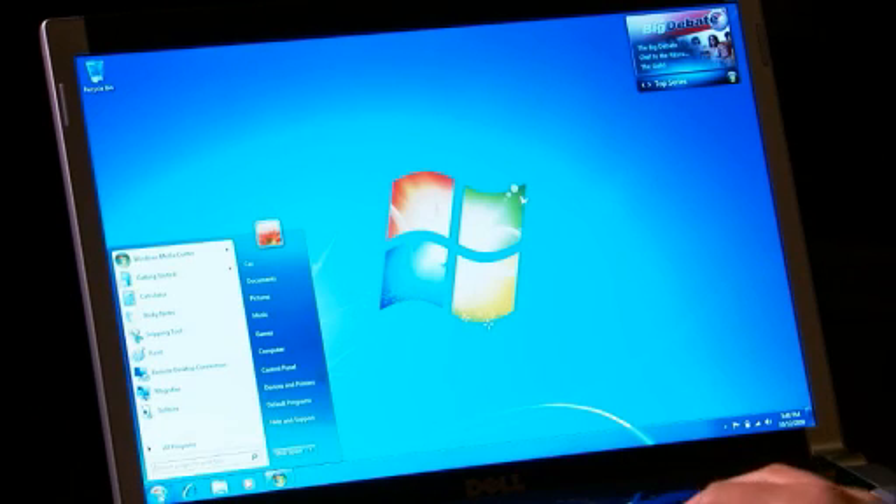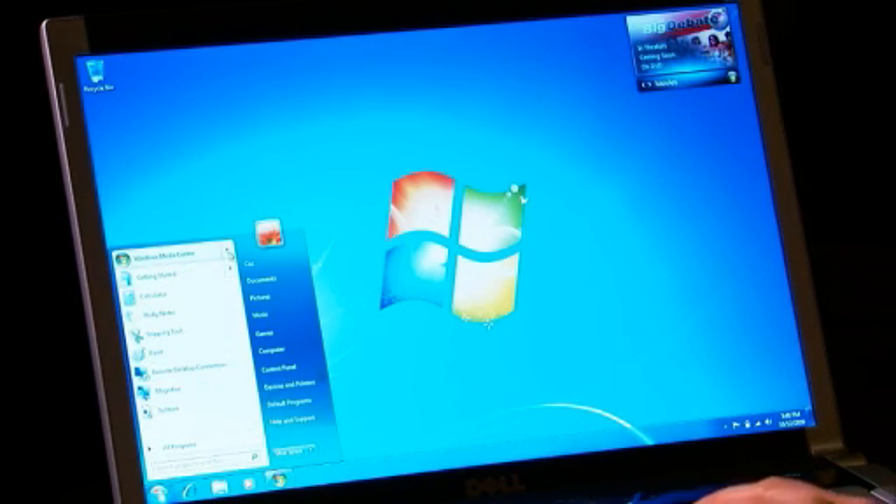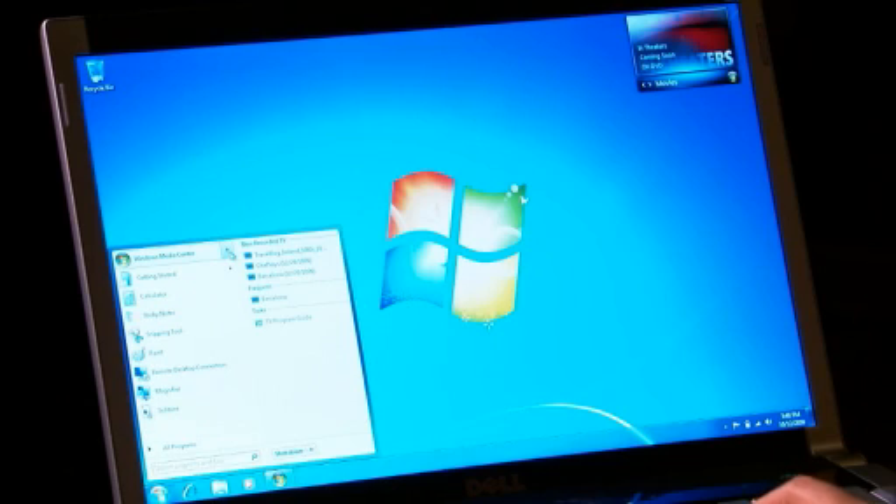Or I could use one of the Jump List features. This is a new feature in Windows 7 called Jump Lists. Just off the Start menu you can see the most recently recorded TV or frequently accessed things, and simply select those and it will launch Windows Media Center and go straight to it.